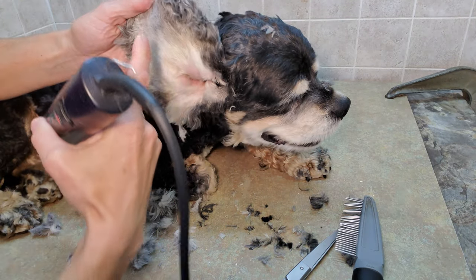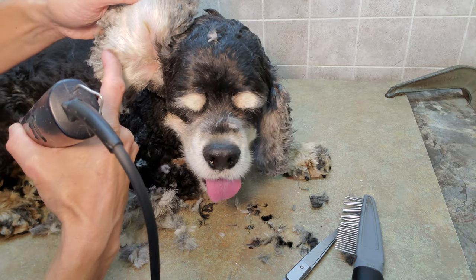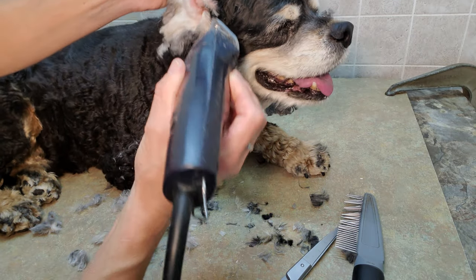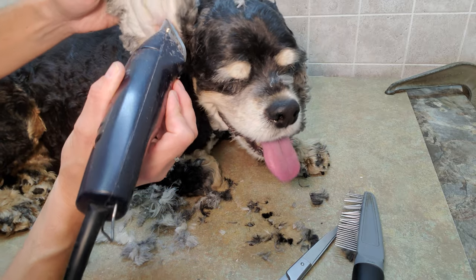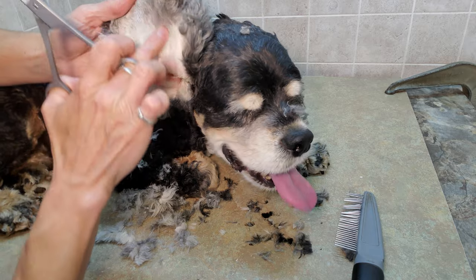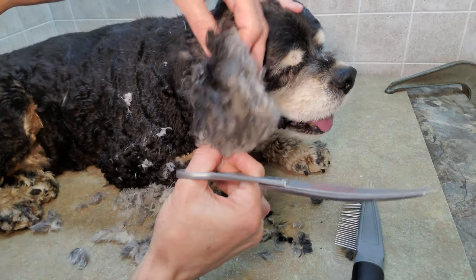Obviously don't go down because then you may cut the skin — you're always going up so you're not going to catch anything. There are some lips in here — the ear flap within the ear itself has a little bit of a flap. You don't want to catch that on the clipper blades, so make sure you steer away from that. Then check it again to make sure it's rounded and evened out.